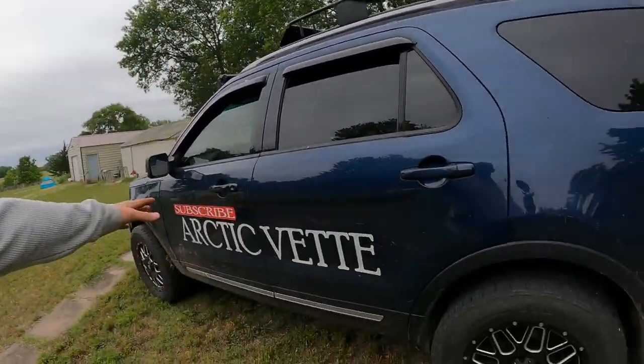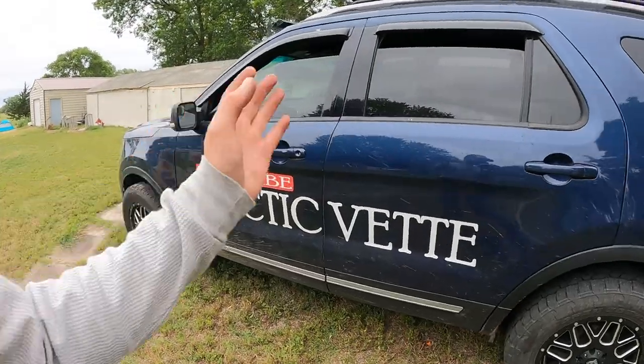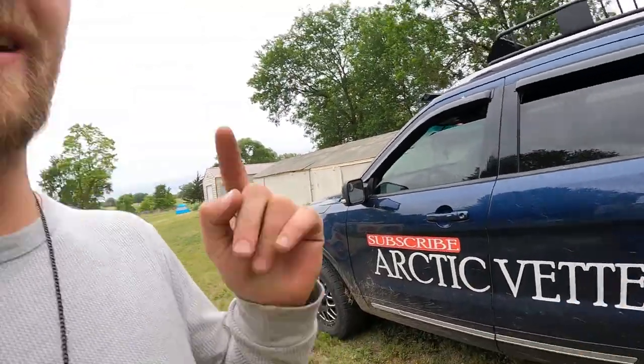What's up guys, welcome back to the Archive Vet YouTube channel. My name is Trevor, today we've got something awesome in store. Go ahead, click that red subscribe and roll that intro.